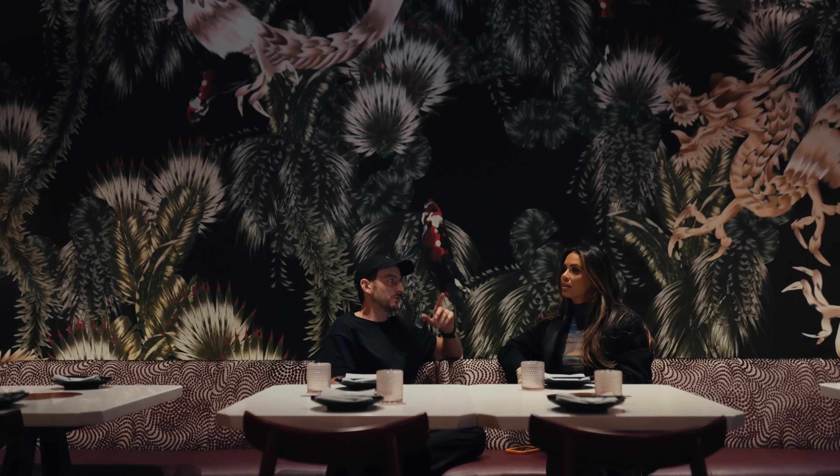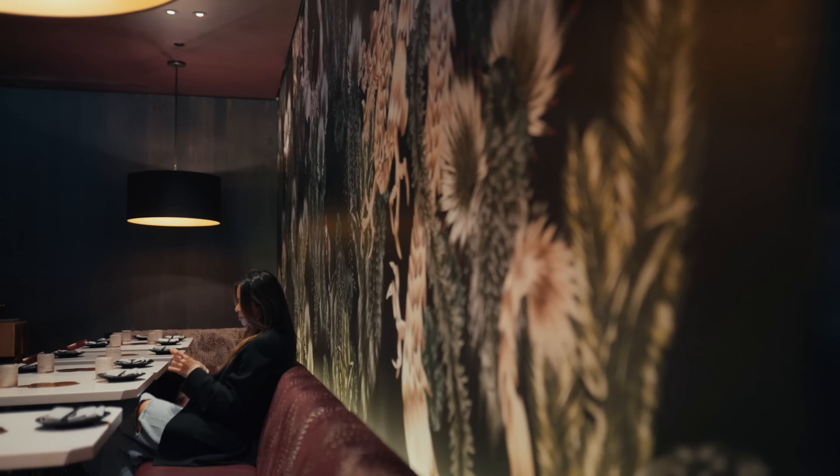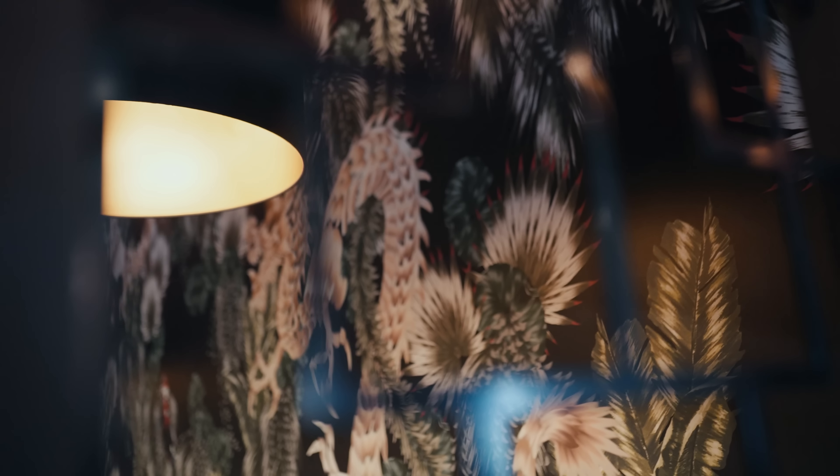In Candace's video, we showed her making all of these different designs and showed the end result for the client, so people could imagine themselves having Candace work with them. Three questions — don't do anything further.